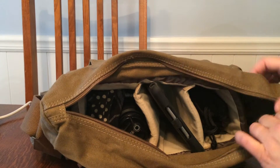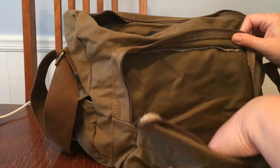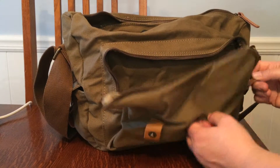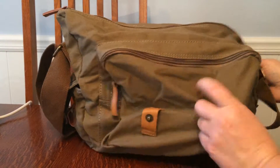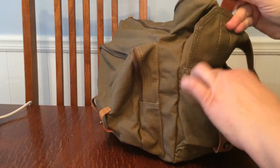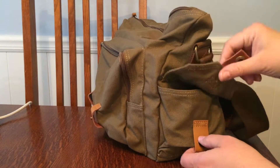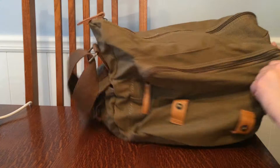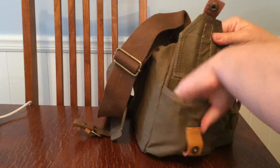I like that it's got cushy protection. On the outside there's another pouch — this is where I'll carry things like my wallet and keys. There are two zippers so things won't accidentally fall out. There's still a lot of room. On the outside there's also a pouch here for whatever you want — extra SD cards, a snack — and on the other side another one, so you have outside access without having to unzip the main compartment.